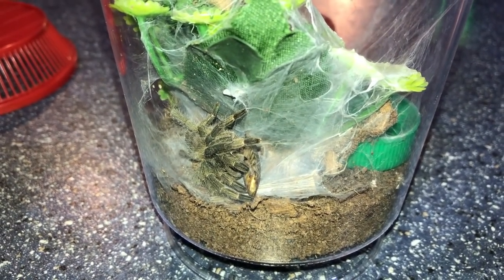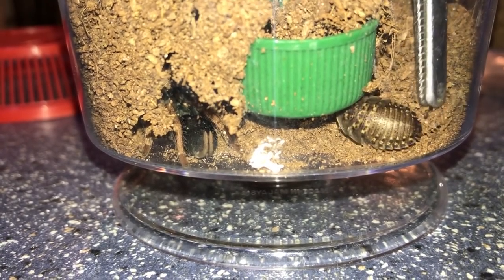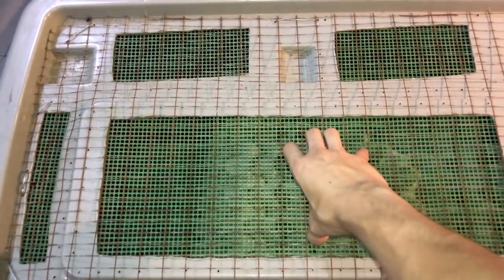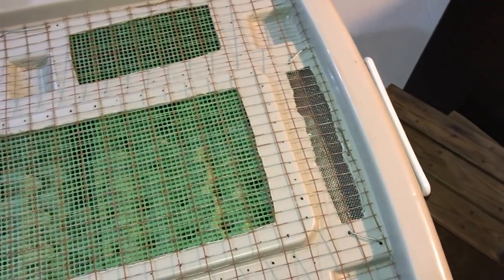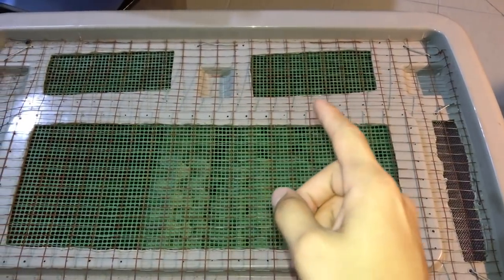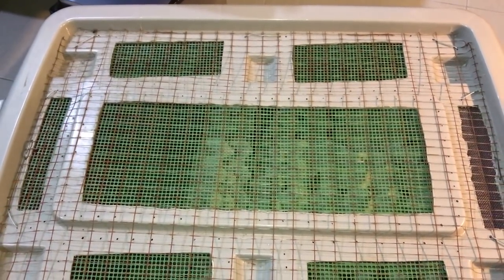Alright guys, that will be it for today's feeding video. Not very exciting - a lot of threat postures and refusals. But when I do get them to eat I will offer the refusers crickets maybe tomorrow or the day after, and I will film that, so stay tuned for that video.